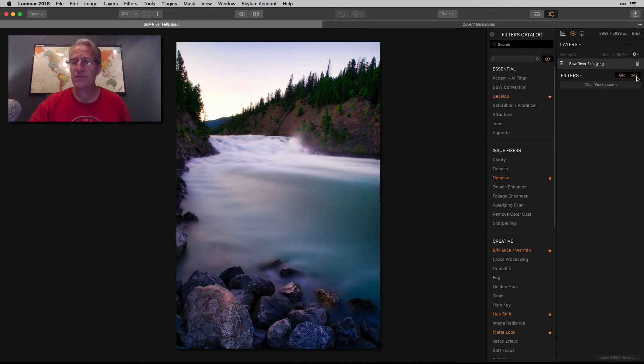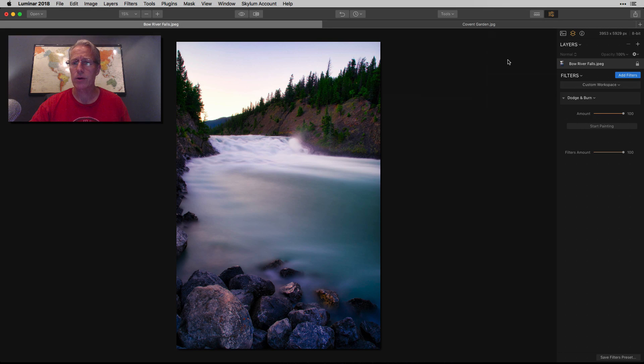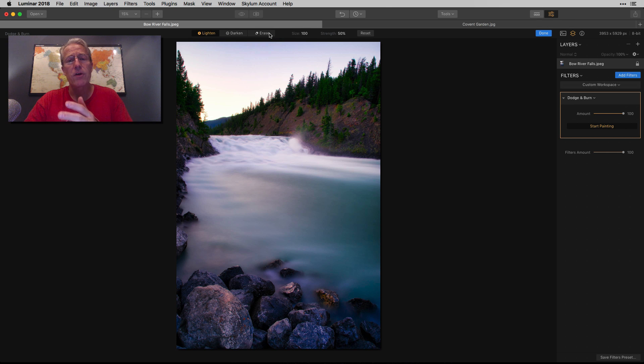So I have this photo here. I'm going to go ahead and grab Dodge and Burn, which is under the Professional category. All Dodge and Burn does is it basically allows you to brush in selectively either a darken adjustment or a lighten adjustment. You get the filter, click on Start Painting, and you have lighten or darken. You can also hit the X key to jump between those. And then you've got erase, so if you paint over something by mistake, you can erase it.